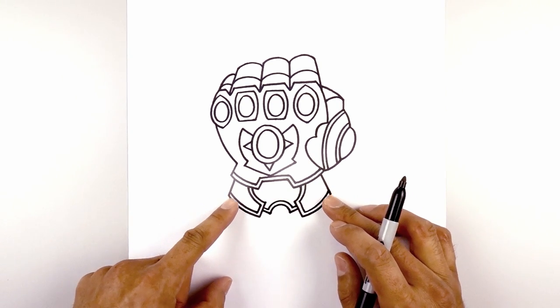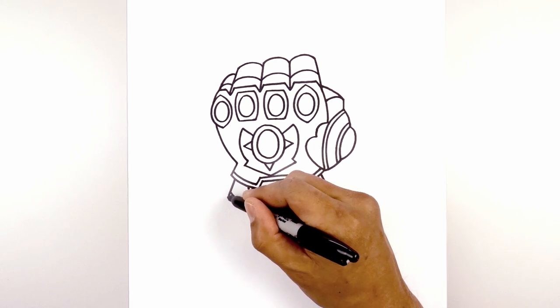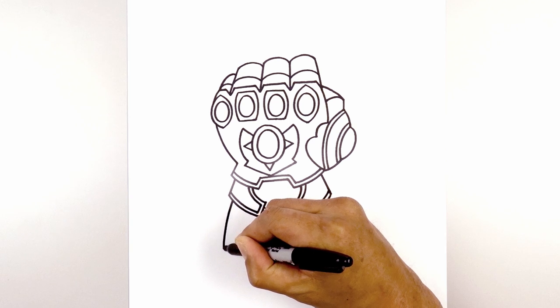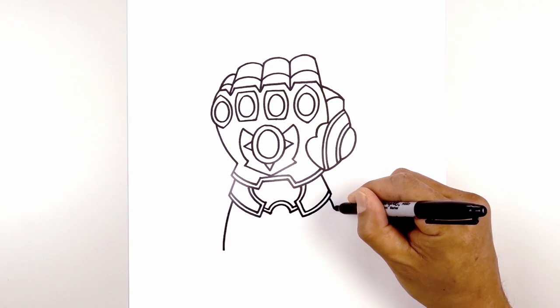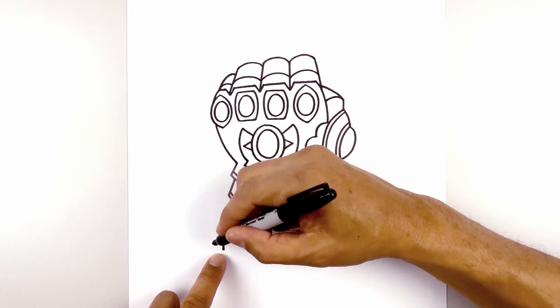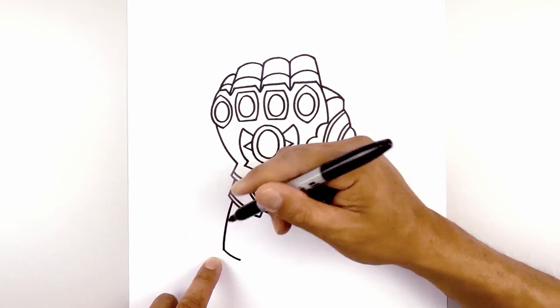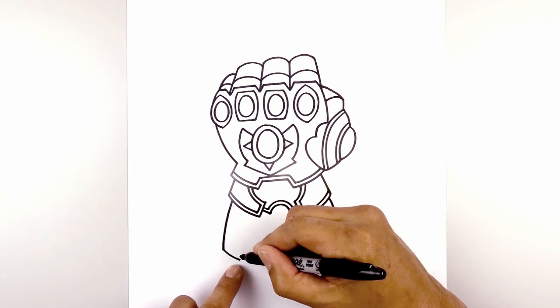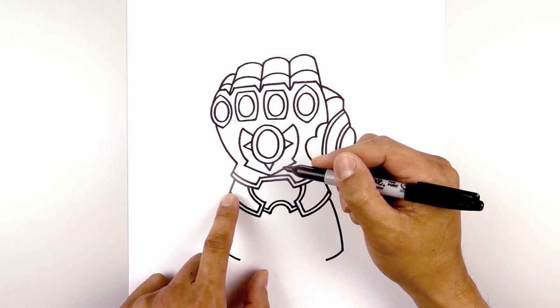From the outside corner, we're going to step in and curve out the side of the arm. Starting on the left, step in, curve out, and then down. Do the same thing on the right side. And again, from the left side, we're going to curve down and in with a short line. And then from here, we're going to draw a straight angled line going up underneath this flap.